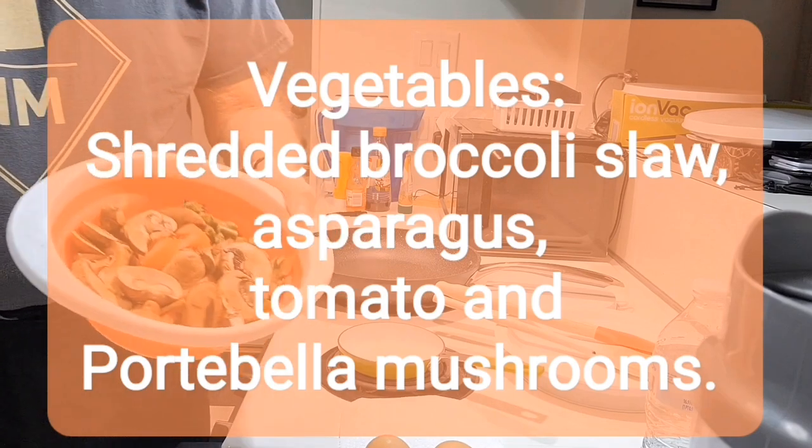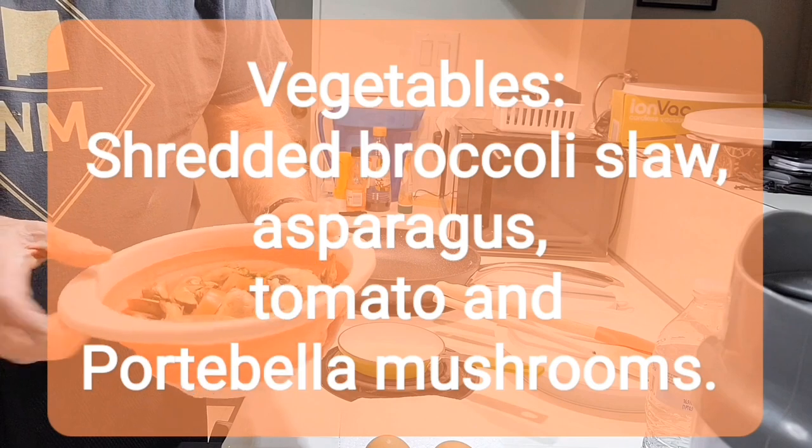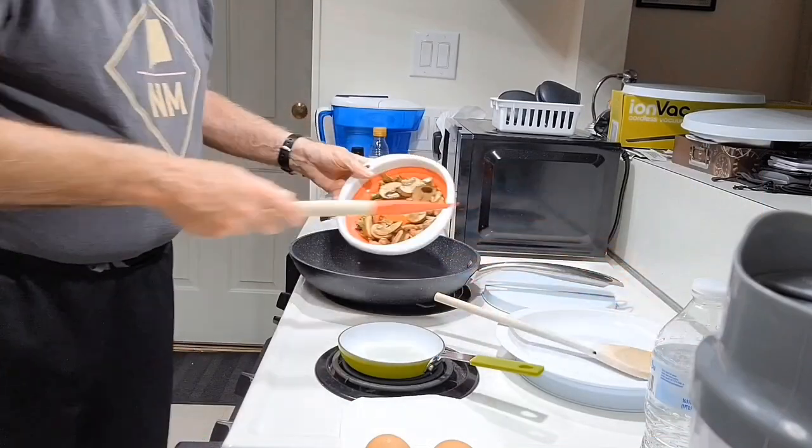It's a mix of shredded broccoli, carrots, red cabbage, asparagus, tomato, and portobello mushrooms. And we'll be doing a peanut butter fry.